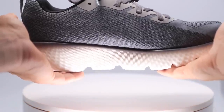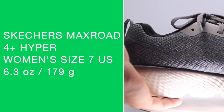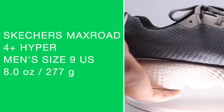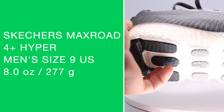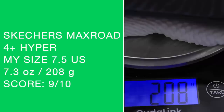Women's size seven: 6.3 ounces or 179 grams. Men's size nine: eight ounces even, 277 grams. And here it is in my size — putting it on the scale — 7.3 ounces, 208 grams. There is the score on your screen. Unbelievable. That is a great weight for any shoe that has that much midsole protection for your legs.